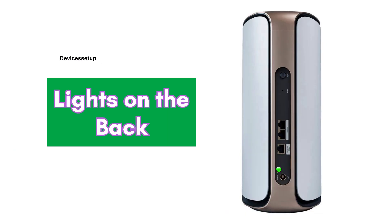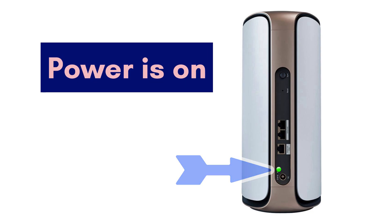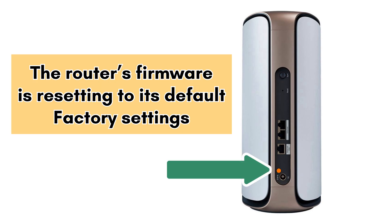Now talking about the power LED on the back of the unit. If it's solid green, it means power is on. Solid amber means your unit is restarting. Blinking amber means the router's firmware is resetting to factory default settings.